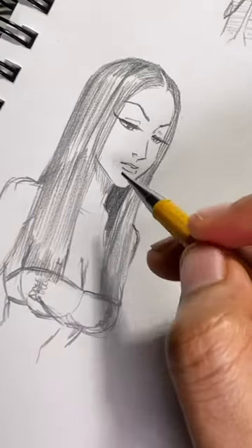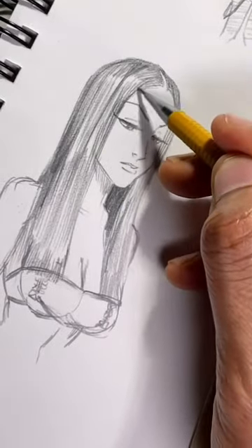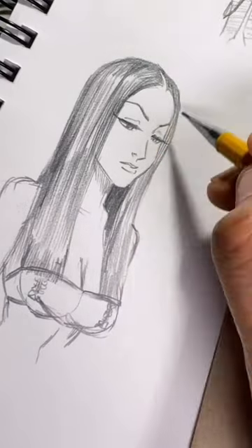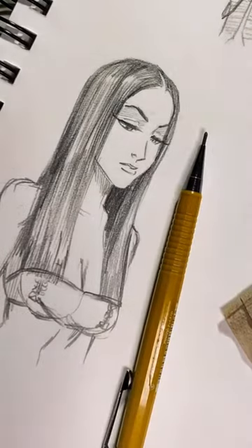And then you're pretty much done. I'm not gonna hold y'all — she just looks like a TikToker that I've seen somewhere. I have no idea, she just looks familiar. What does she look like, y'all? Voila!